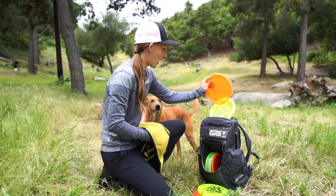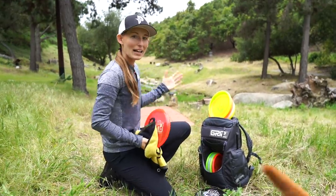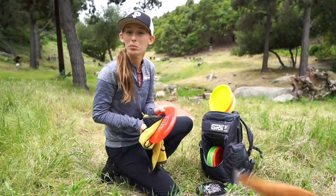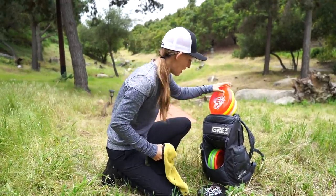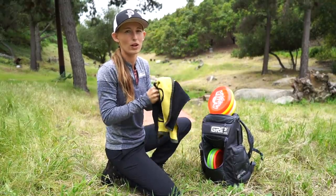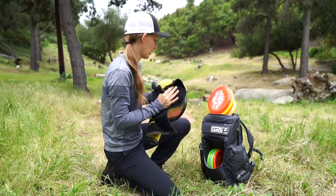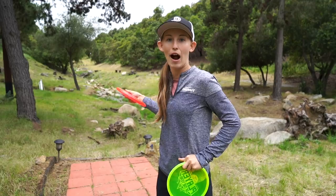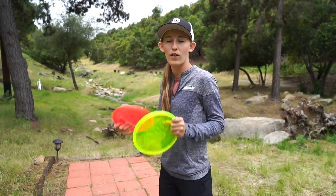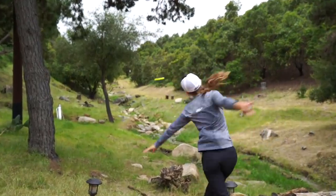Now that you guys have seen what it flies like at slower speeds, I'm going to back up to this keypad right here and just try to rocket them dead straight with a little more torque. We're going to be throwing them close to 300 feet now and show you guys what they fly like when you put a little more power behind them. Are they going to hold up or are they going to try to burn over like most straight to understable putters? I'm going to throw in some slow-mo shots here as well so you can really see how it's coming out of my hand. Even if it doesn't go dead straight, watch how it comes out of my hand and watch how it holds that line the entire time.